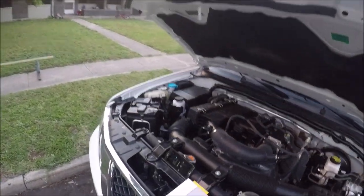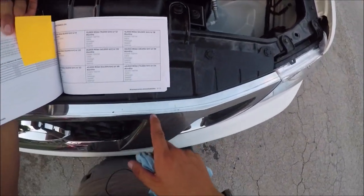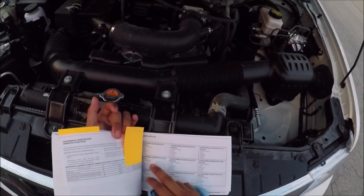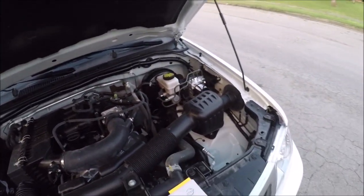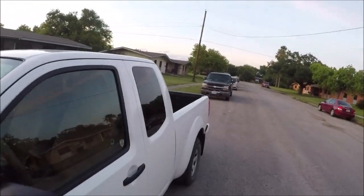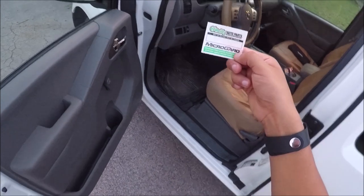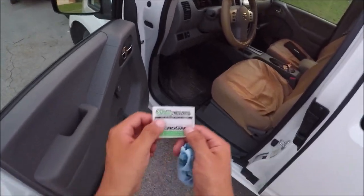Put the dipstick back in and you're good to go. You can write in your manual when you did your oil change — it'll be in the maintenance and schedules section. Also, O'Reilly's has free little stickers where you can write the date and mileage of your oil change and stick it on the inside of the hood so you know when your next one is due.